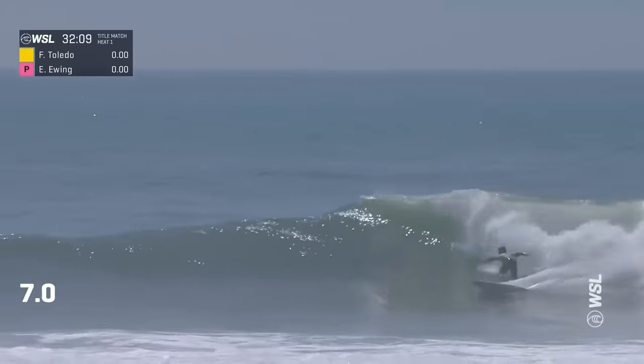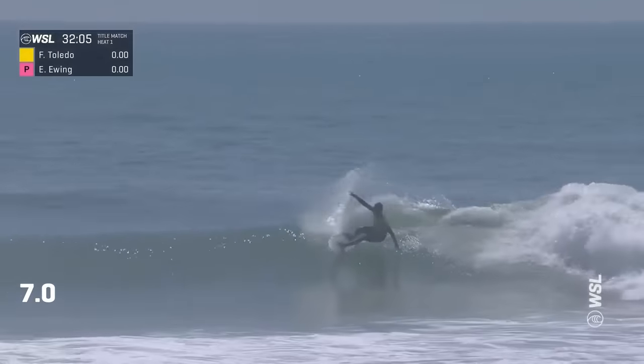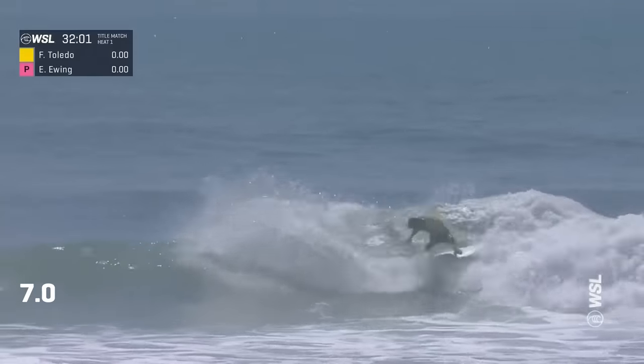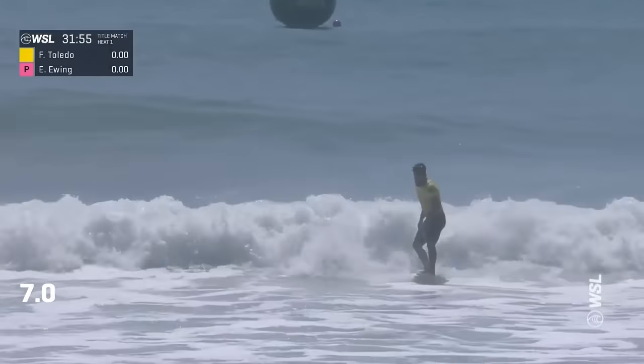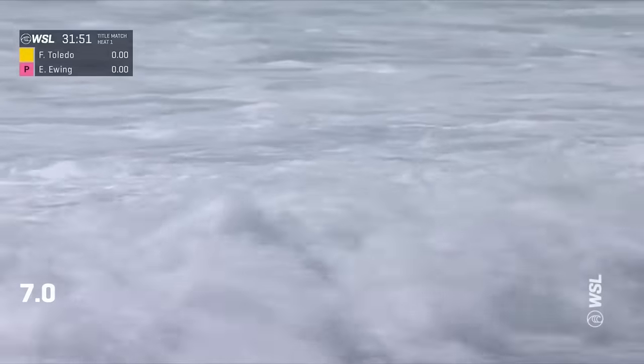Sharp first turn there — that's the speed of Toledo. Nice rail work for the second turn. Eases through a cutback into the white water. Eying up this section at the end. Tapered wave, but we know how he can bring the spark, and there's a spark we expect from Felipe Toledo. Stomps the finish. Nice start for Toledo.